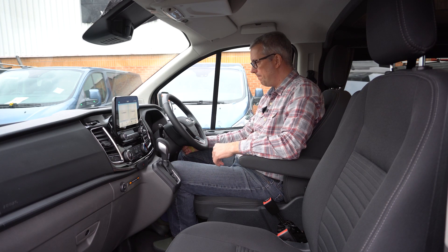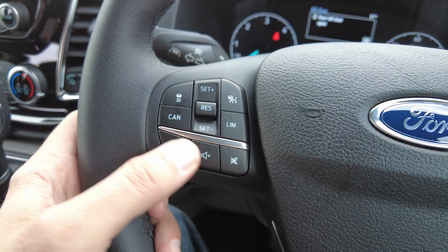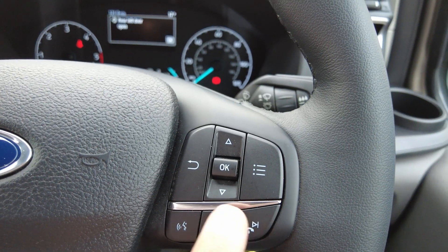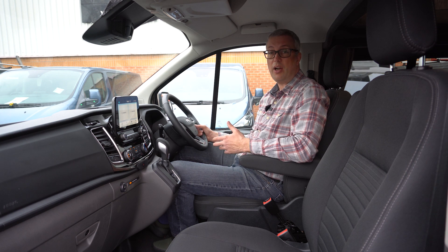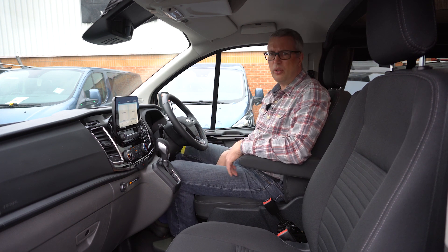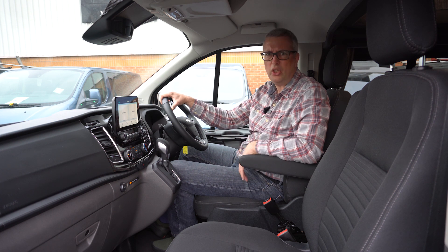On the steering wheel, on the left-hand side you've got controls for the cruise control and audio settings, whereas on the right-hand side it's the controls for the computer settings and information system. There are also controls on the right for answering and ending calls via Bluetooth. The standard Ford seats are really good and comfortable, so together with the comfortable two rear travel seats, there'd be no problem doing long distances in this vehicle. It'd be ideal for touring Europe.